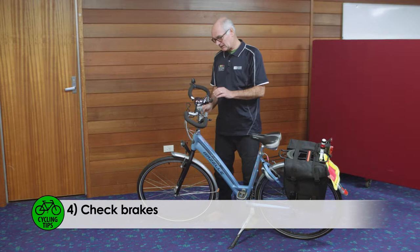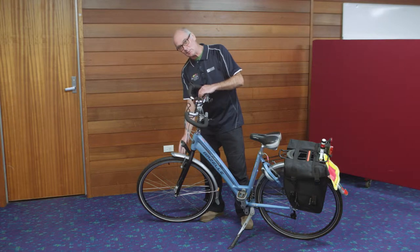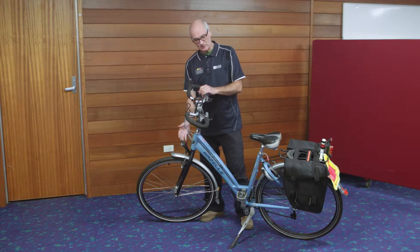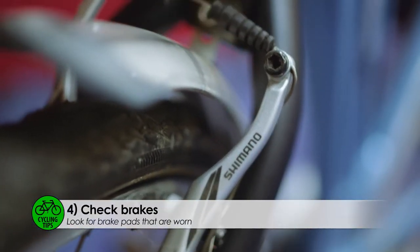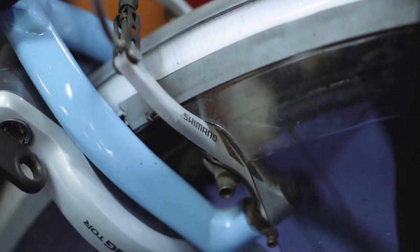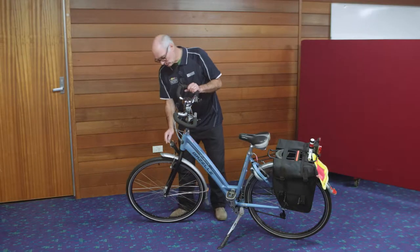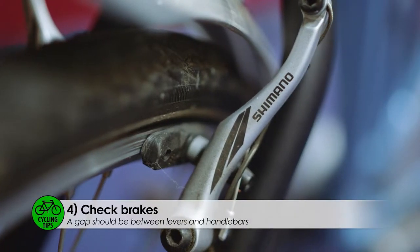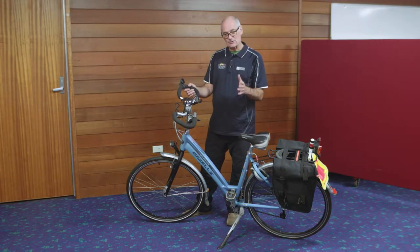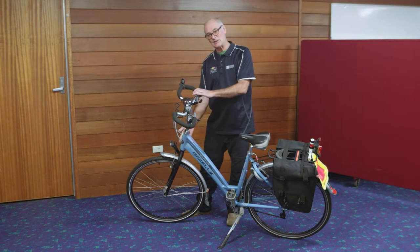We're going to look at the brake pads now. The brake pads are really important because they are the point of contact between the brake levers and the wheel rim. They are the things that slow you down and stop you, so they're very important. The front brake pads are here, attached to the brake levers and controlled by that. The rear brake is here, controlled by this brake on this side. It's really important to ensure that there's as small a gap as possible between the brake pads and the rim on both the front and the rear brakes, because you don't want too big a delay between pulling the lever and the brakes actually slowing you down.